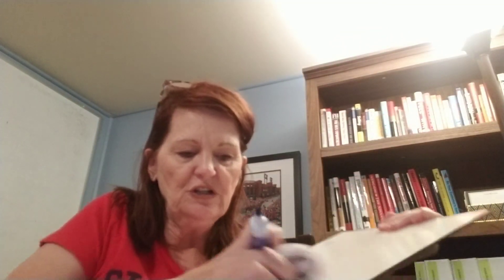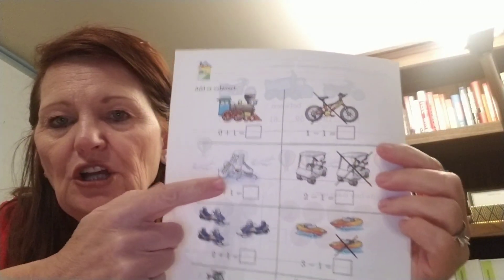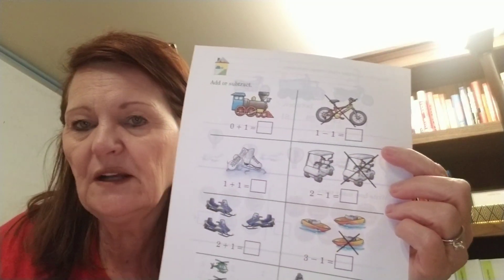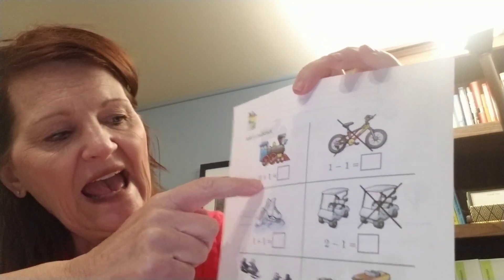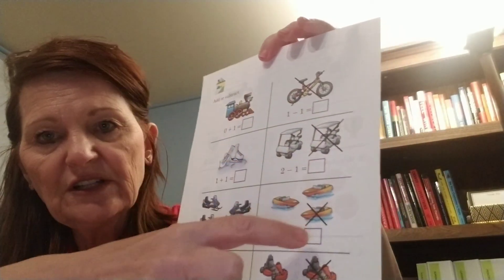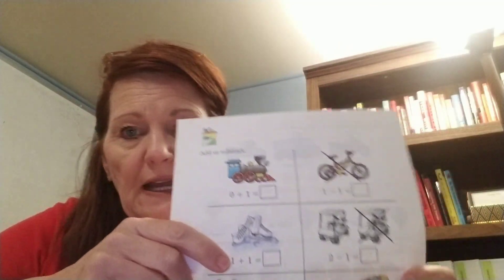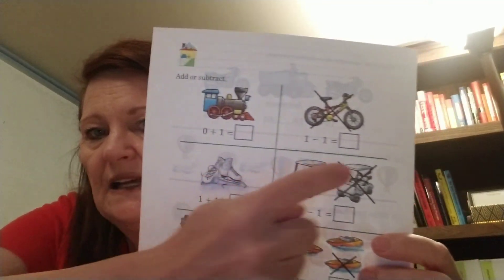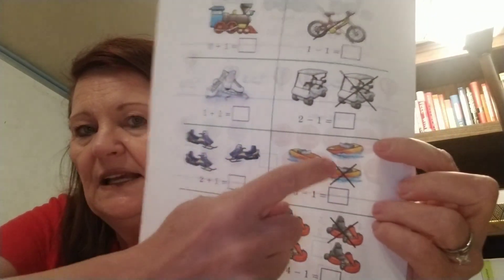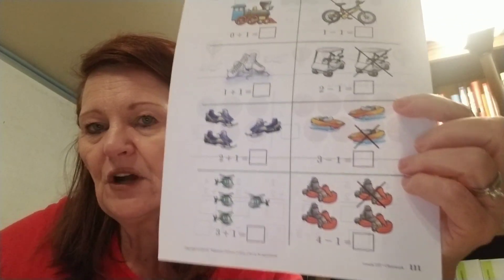So that big X — boys and girls, you can do some of these on your scrap paper. Maybe if you have a board or something, you can practice X-ing out. Because when you look at your paper, you're going to notice they put a big black X when they wanted to take it away. You'll also notice they put addition on one side and subtraction on the other side. Remember, your brain is going to go back and forth — joining together on this side with the plus, taking away on the other side with the big X. Joining, taking away. But you guys are super smart — I know you can do that.